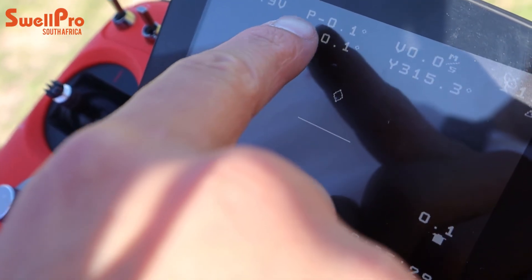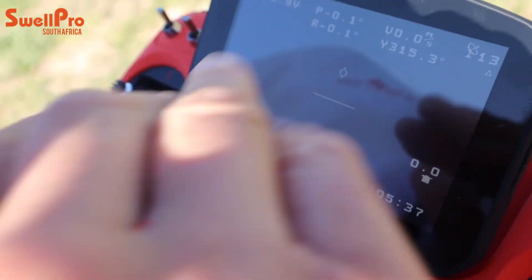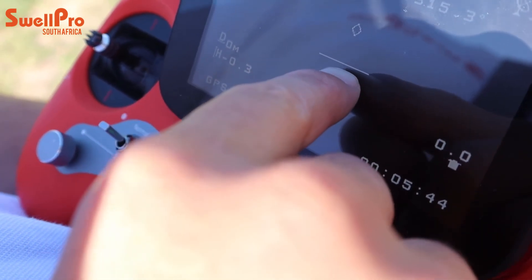The accelerometer calibration tells your drone what level is — it sets zero on the X, Y, and Z planes. If you calibrate at an angle, your drone will always try to hold that angle in the air. So when doing the accelerometer calibration, find the flattest surface you can. Many fishermen use a bait box positioned with a spirit level to ensure it's dead center. After calibration, check your remote: your pitch and roll should read zero, zero — or very close like 0.1 or 0.03. The line on your remote should be dead straight, confirming your drone is calibrated and standing level.